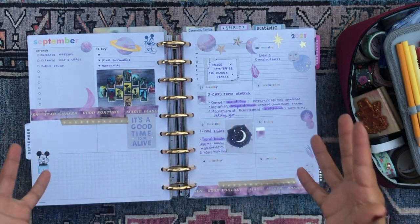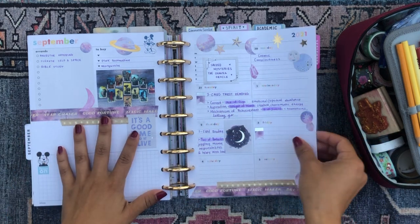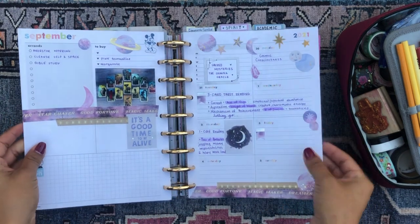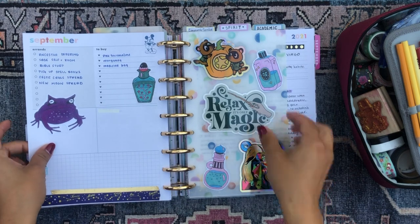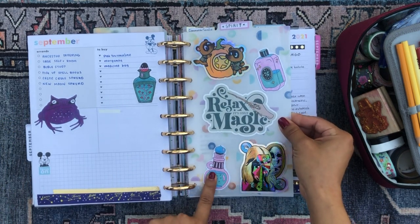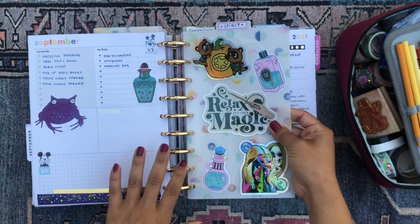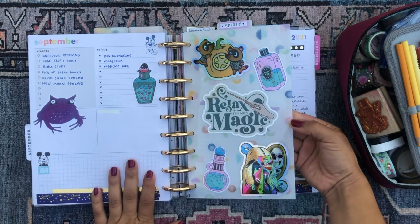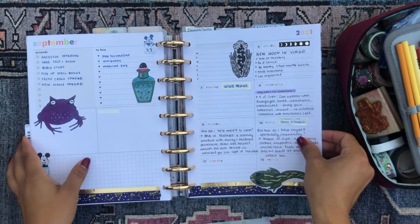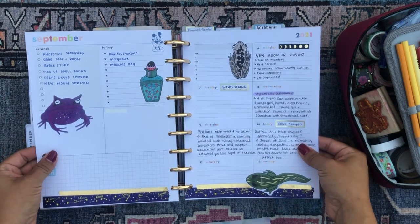Sometimes I'll study the Bible, sometimes I'll study a spell book — and that's just how I am. I really liked how this spread turned out. It was very pink and dreamy. Then this is the current week. I got a bunch of cool stickers at that same crystal witchy shop in Chicago and decorated my bookmark with them. I also got a bunch of frog and potion bottle stickers and used them to decorate this week's spread.